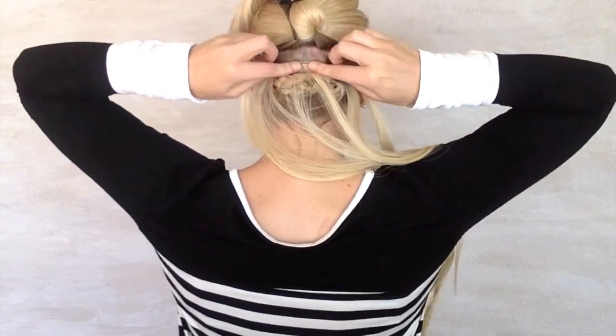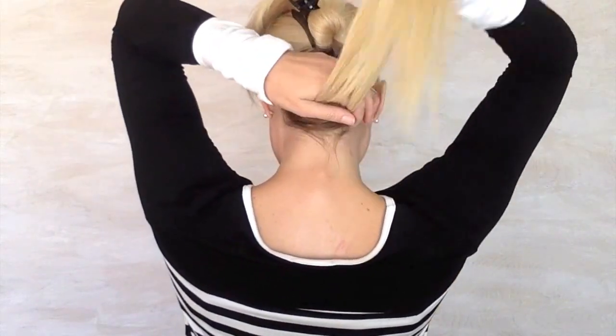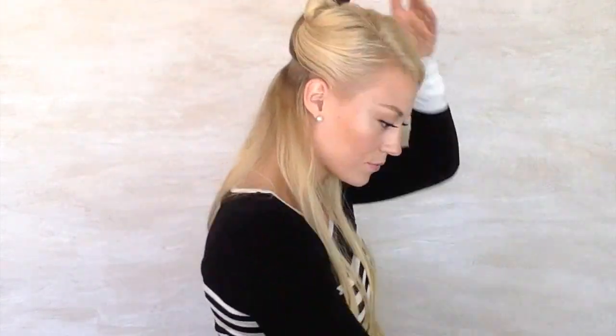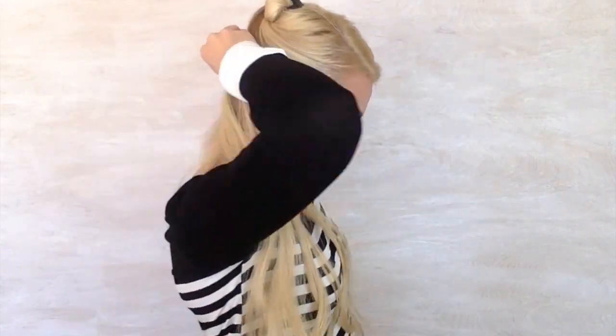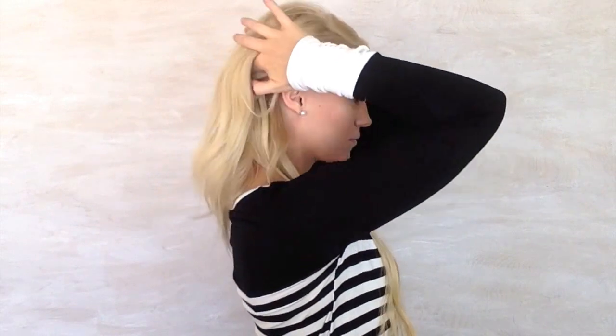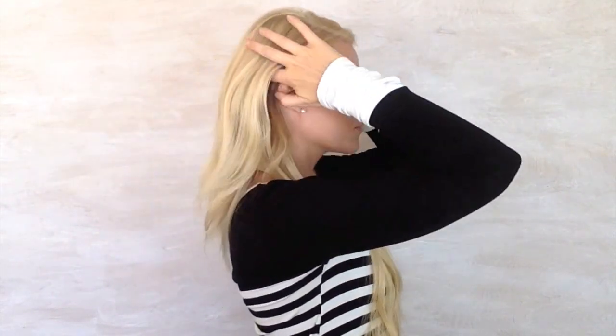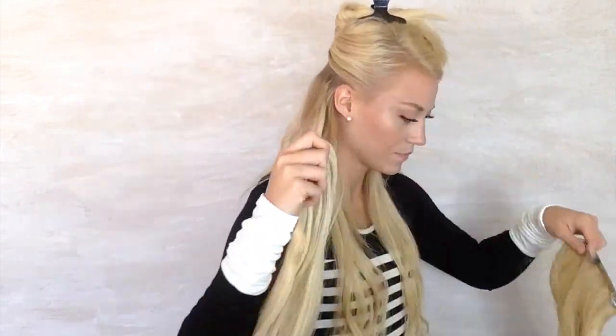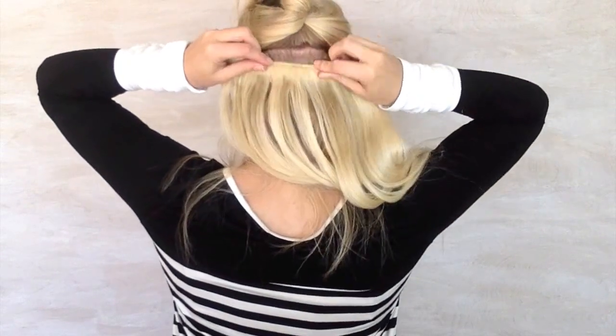Then at the nape of your neck, you're going to use your most narrow extension and clip that into place. Then you're going to take another parting about even with your ears and clip in another narrow extension. Then take another parting — I always try to keep my partings about one inch or maybe even less than that as I go — and then I'm going to use a wider clip-in here. This one has four clips.